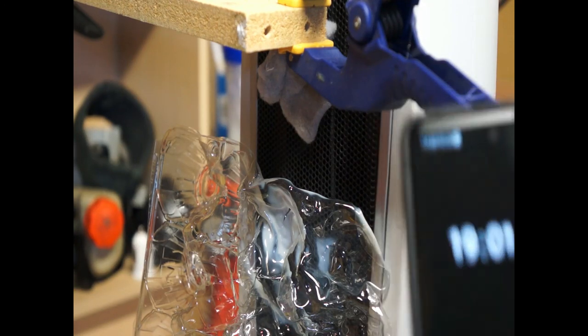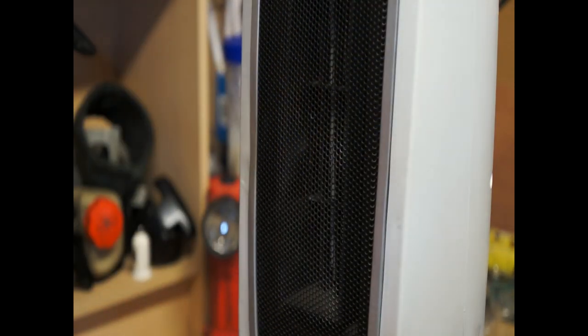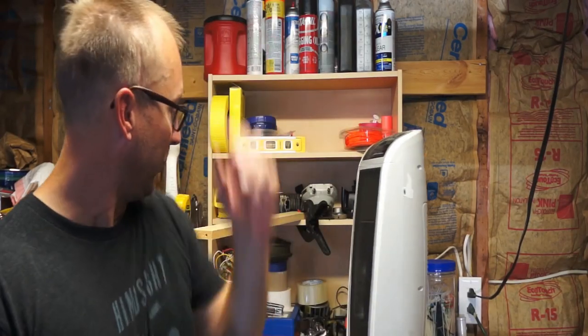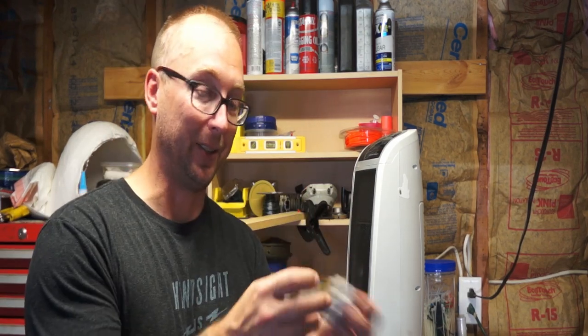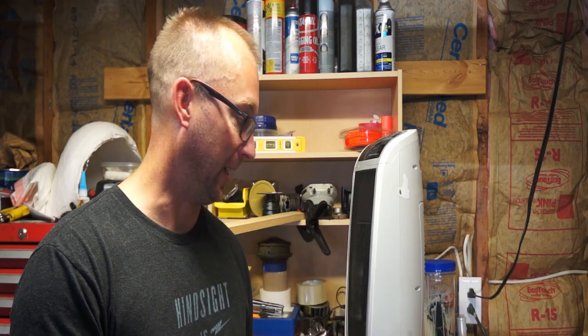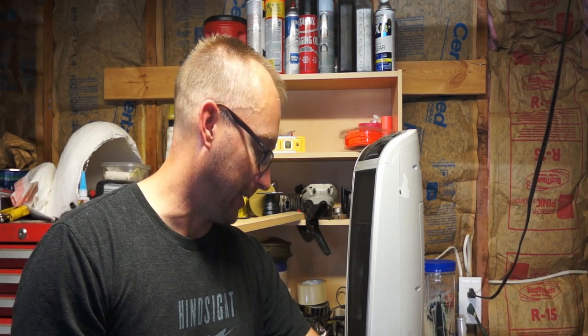Coming up on 20 minutes — no fire. No fire on the lid either. So we've literally put fabric, paper, kleenex, and dryer lint directly on the space heater for 20 minutes and nothing. We put plastic directly on it and it melted, but no fire. I'm beginning to think I can't catch anything on fire with this space heater.